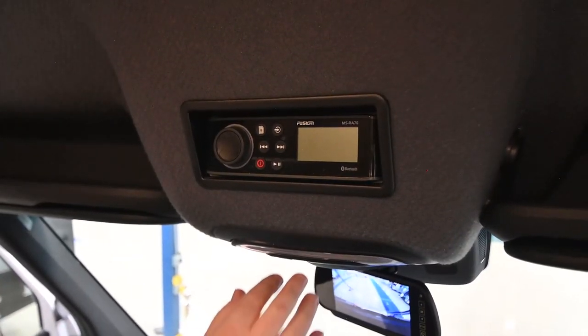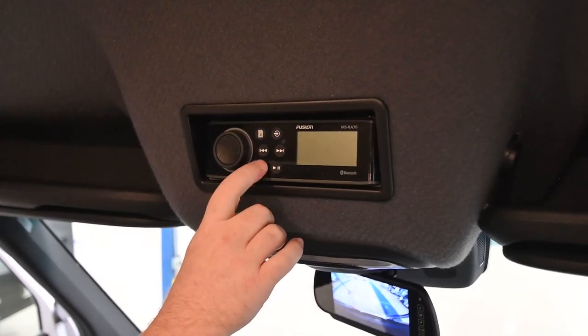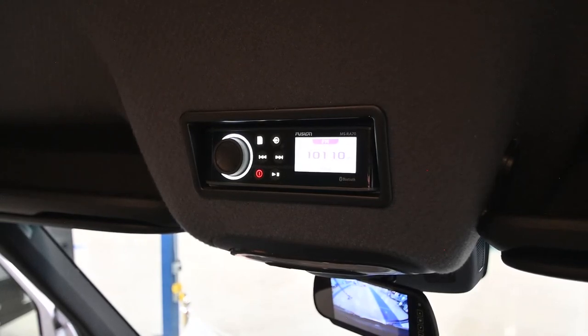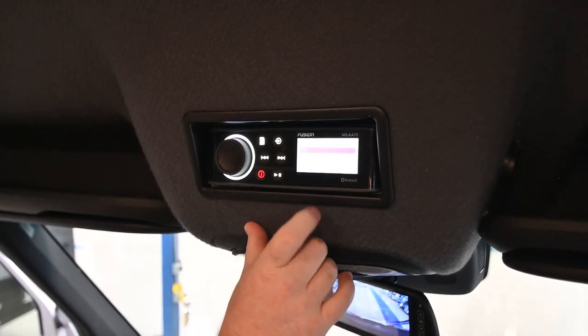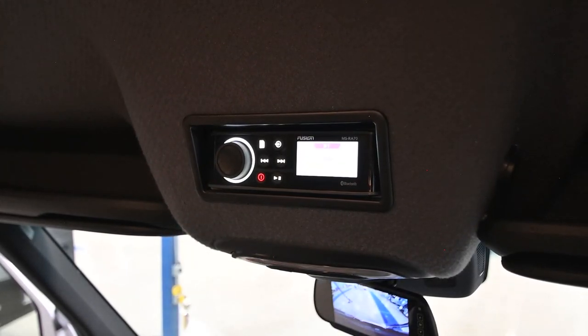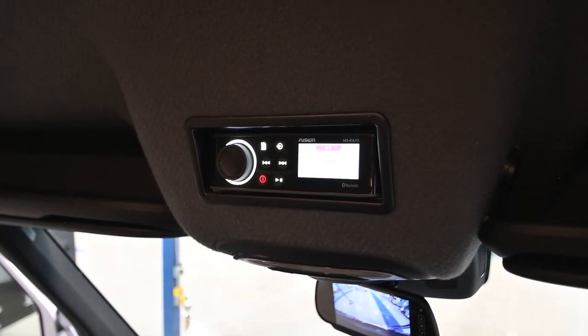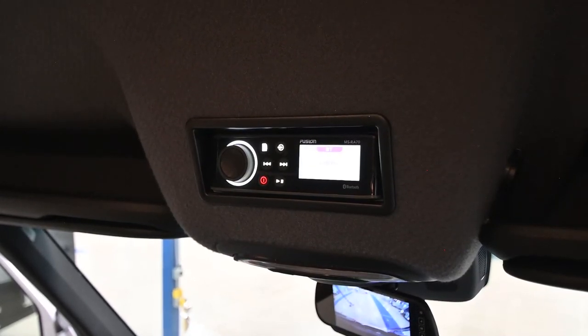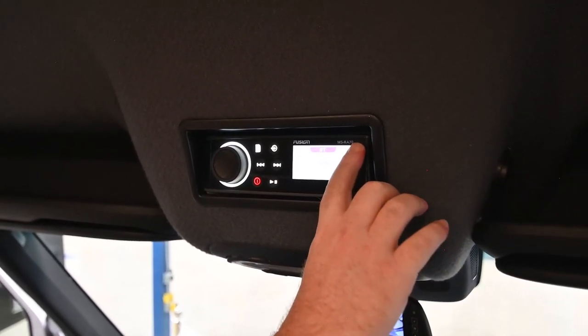The last thing is the house radio — it's powered from the house batteries. It's also able to be paired with your phone. Go here, select Bluetooth, and give it a moment to load up. When connecting with your phone, the little code that's going to appear on your phone is right here at the top: MSRA 70.